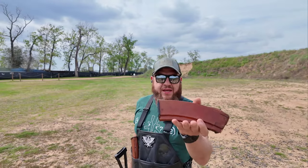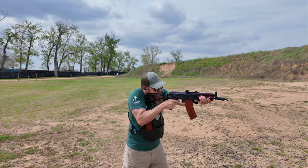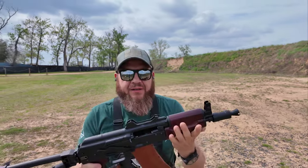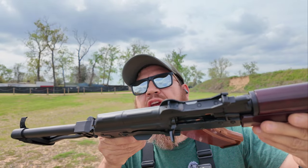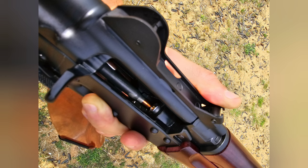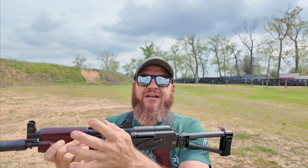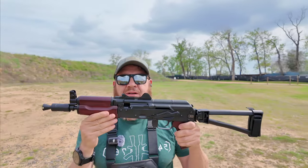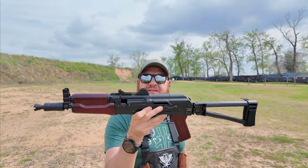Now I'm gonna try the Bakelite converted mags — these have the Pod Arms followers in them. Check it out — there's one in the chamber and one trying to get in. It's a weird setup. I'm gonna take a picture of it with my phone. I've got to go back to the car and get the cleaning rod because the casing is stuck again. So far, not so good for the PSA Krink.